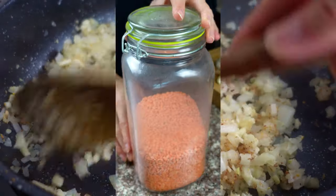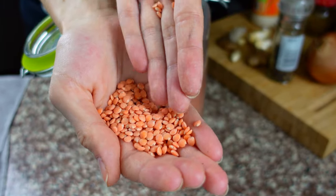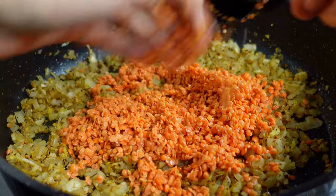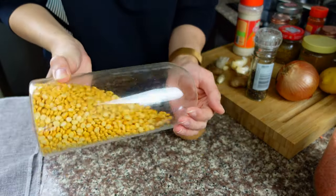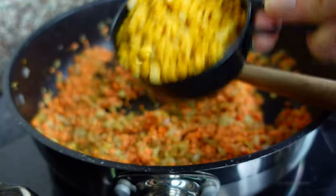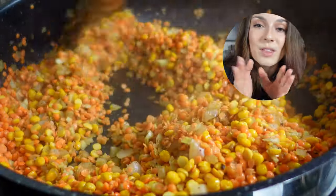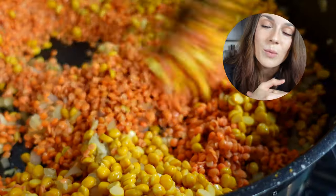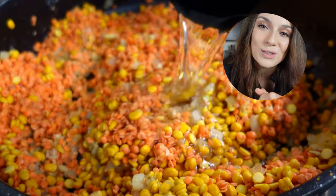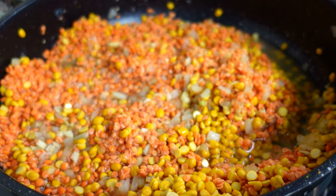Introducing legumes into your diet is super easy to do. You just need two cups of red lentils — wash them — as well as one cup of split peas; please do wash them too. Just cooking them with the rest of the ingredients in one pot will be enough to cook them through and they will be safe to eat.